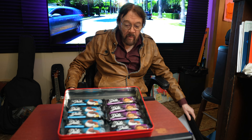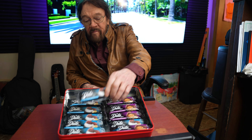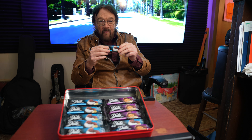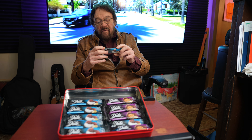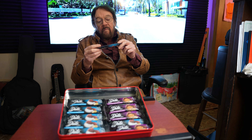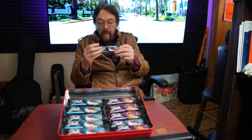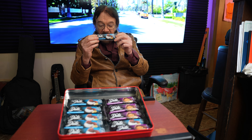Do-it-yourself, Del here, and I have the pleasure of reviewing a kind of a bar. I wouldn't call it an athlete's type performance bar. The fat and saturated fat's a little bit high, but it packs a little bit of carbs, and it packs some fiber.